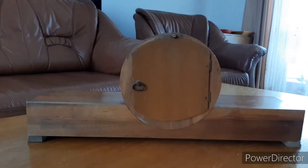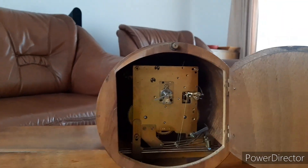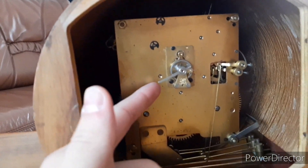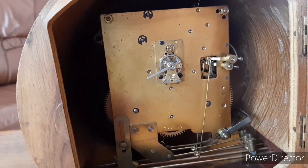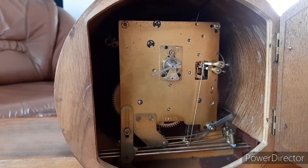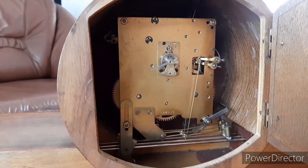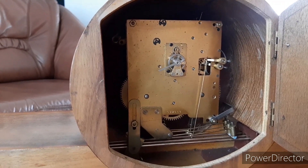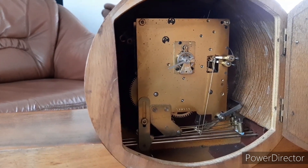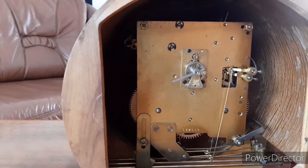Here is the back side of the clock, and this is the movement viewed from the back. If you're wondering why the regulation arm is so far away from the normal range, this clock goes very, very fast. Even regulated to go as slow as it can, it's still gaining about 3 or 4 hours a week — and that's why I intend to sell this clock. I can't regulate it. It might be magnetized, but I don't know how it got magnetized.